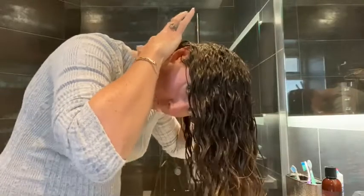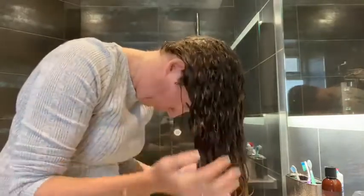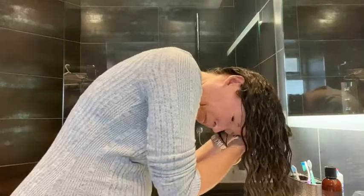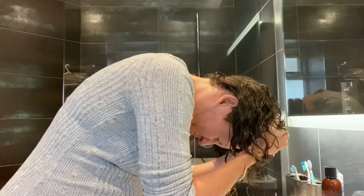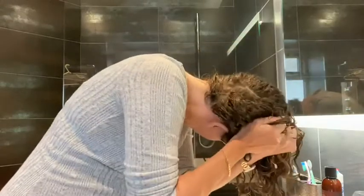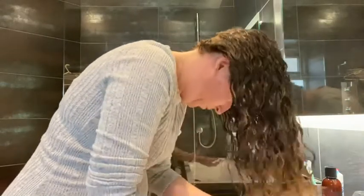I then give my hair a little shake, then scrunch and squish the conditioner into my hair. I just use my fist to scrunch up the hair and give it a little bit of curl. It gets out some of the water as well and squishes all that conditioner into the cuticle.